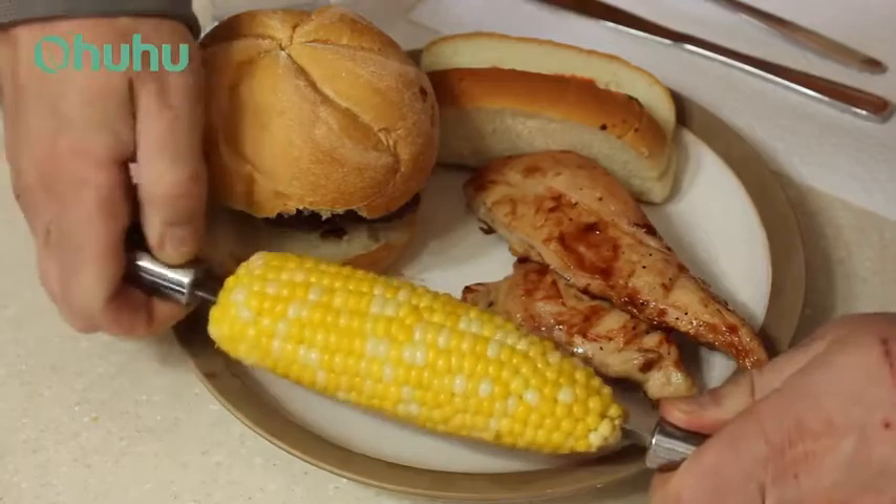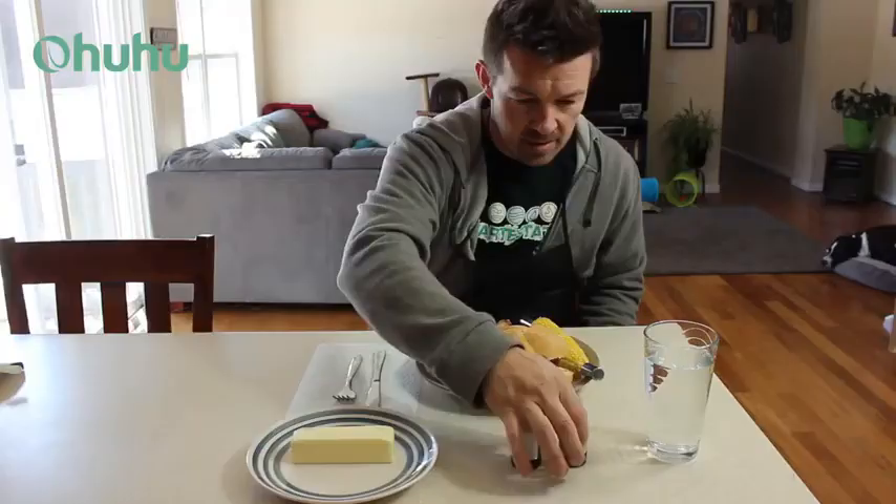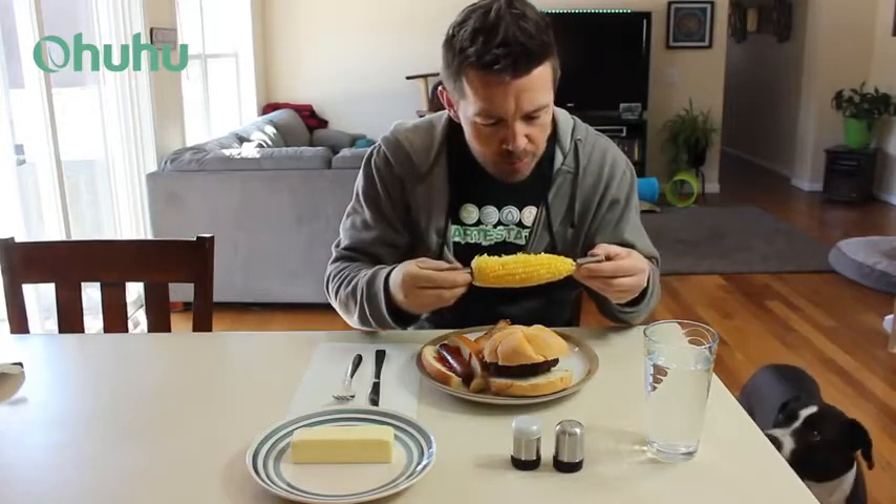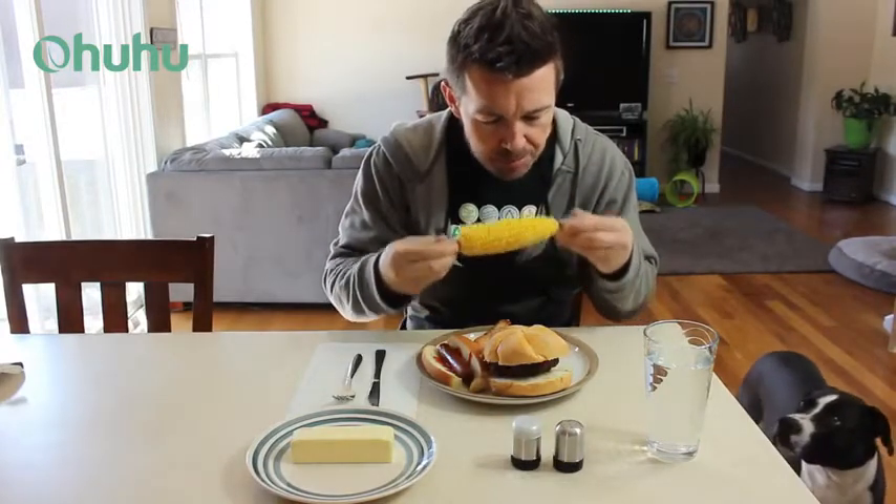Then stuck their stainless steel corn holders in, added the butter, and used their salt and pepper shakers to flavor it just right. I dug in as I felt some very hungry eyes burning a hole in my head.